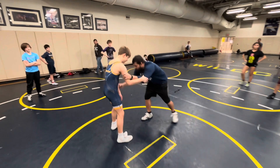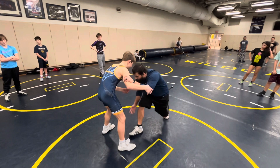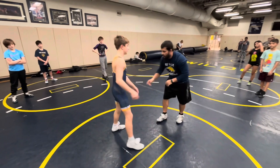We have our snap drill from our feet, so we're in a stance. In a match it might look like — I might fake first, when he reacts, then I go to my shot. That might be how it happens in a match.